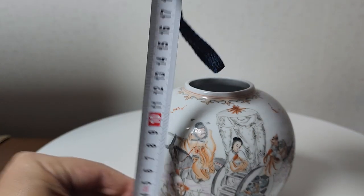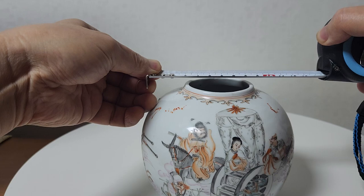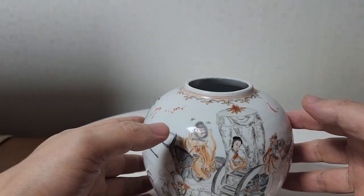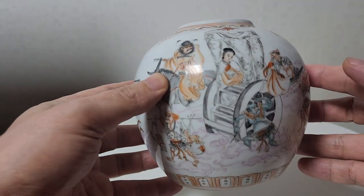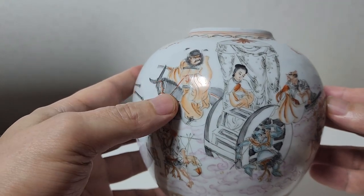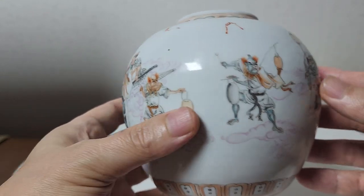높이가 한 12cm 정도 됩니다. 구염부는 한 5.5cm, 지름은 한 12cm. 높이 10cm, 지름 10cm이니까 정방형이라고 볼 수 있죠. 뚜껑을 잘 만들어서 다호로서 쓸 수 있는 차통입니다. 돌려드리면 여러 가지 인물들이 아주 자세하게 나옵니다.